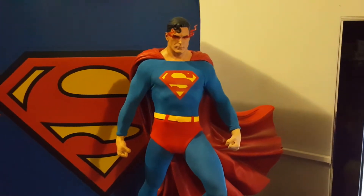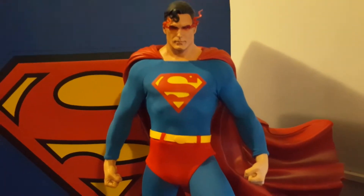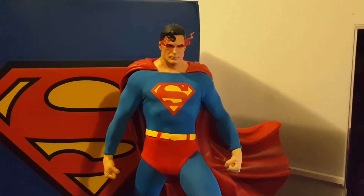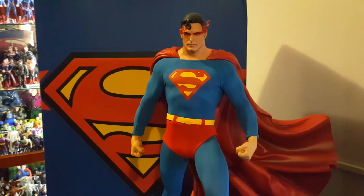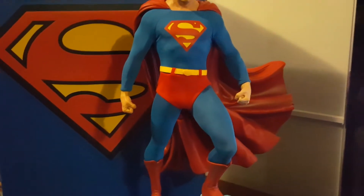I've got this exclusive edition which has got the red eyes — I think it's an awesome piece too with that look. He's got the other head sculpt, which I'm not going to show you because it's just too hard to take off and put on. Since I've got the exclusive, I might as well leave the exclusive head on — that's what it's all about.